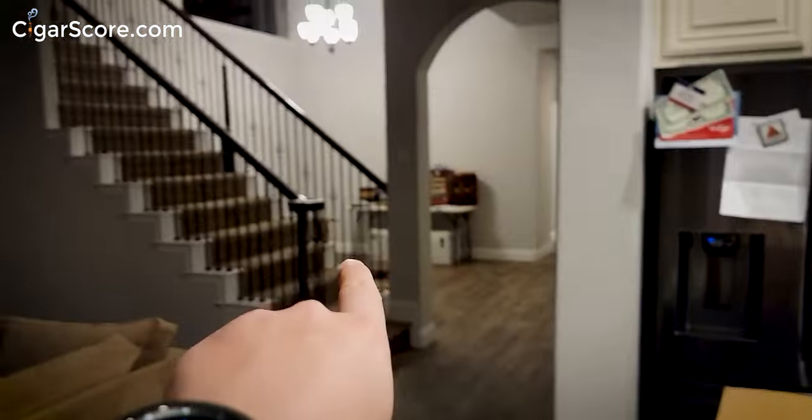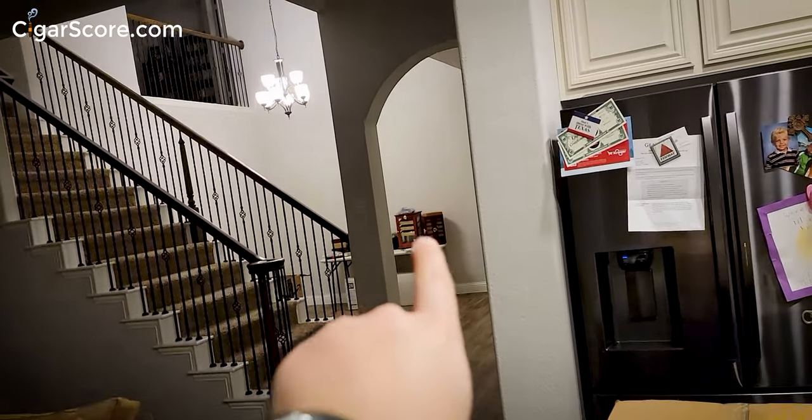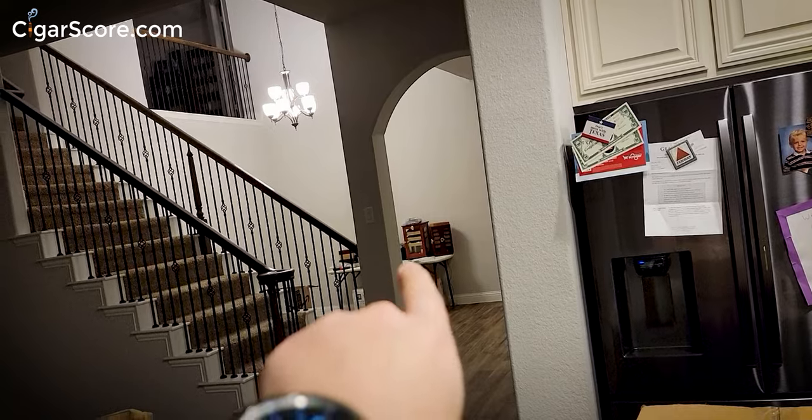We've got a bunch of stuff delivered from Amazon — this package, that package, there's packages over there. There are my humidors that I am replacing. We should have fans, cedar drawers, LED lights, and hygrometers — stuff to check humidity and temperature. Let's see what we got inside.